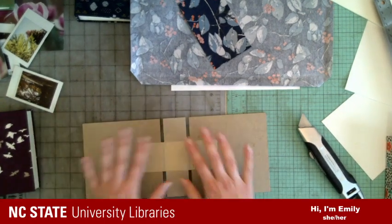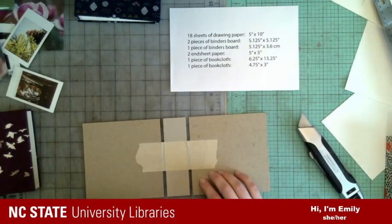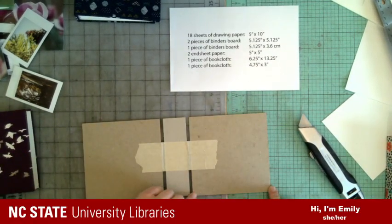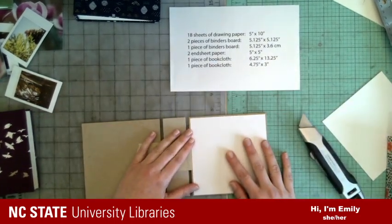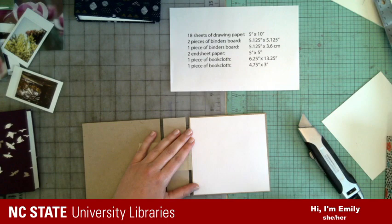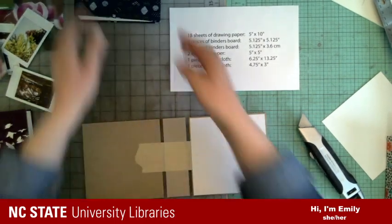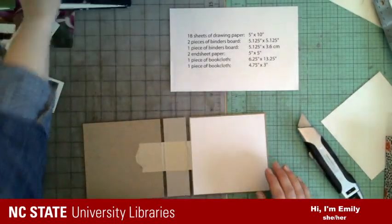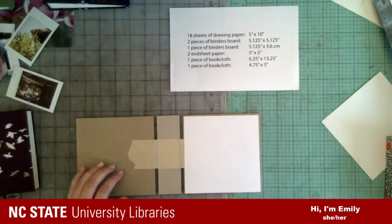So that's our binders board — we have three pieces. Let me show you again. This is five-and-an-eighth square, which is just a little bit bigger than the paper we're using, so we'll have a little edge around there. You can see that here. So many cool tools — it's endless, right? You start doing stuff and you need all the stuff.